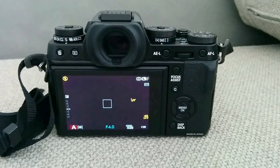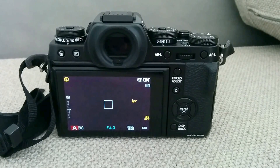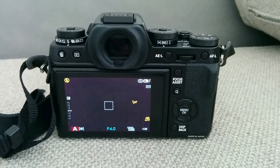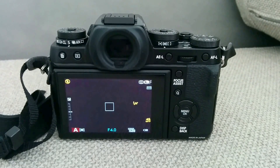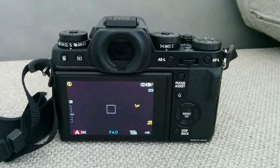Hi guys, so I finally got my hands on a Fuji X-T1 camera and I got a lot of questions about the autofocus performance on this camera, so I would like to show you a hidden feature in the menu which actually improves that.